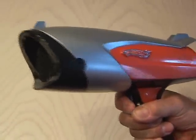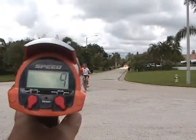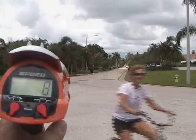I bought a Hot Wheels radar gun to see how much of a toy it was, and discovered it really is a great little radar gun that shoots Doppler radar. But it has its limitations, so it's time to hack it.